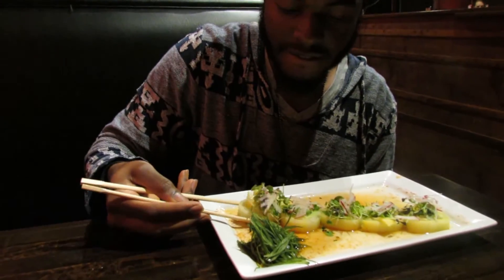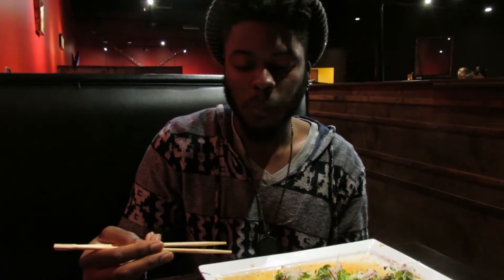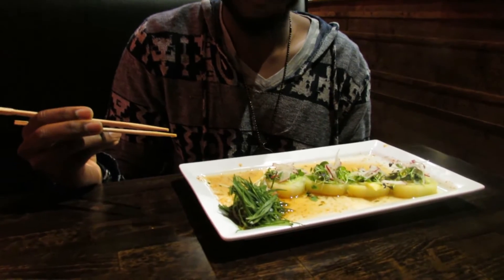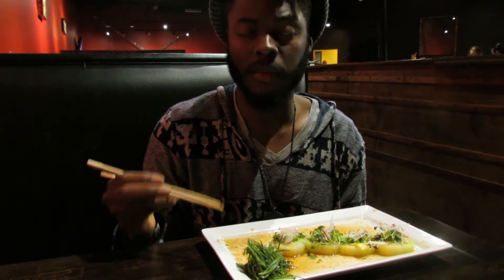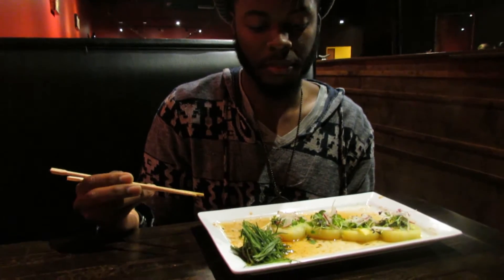All right, so let's dig in. Chopstick skills. I can go vegetarian for this. It's got a spice to it too, but it starts off really sweet. The microgreens and the radish complements it very well. This is super good. It's probably like one of my top sushis right now.